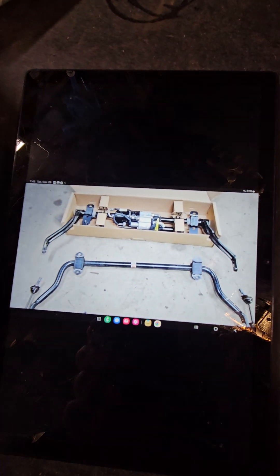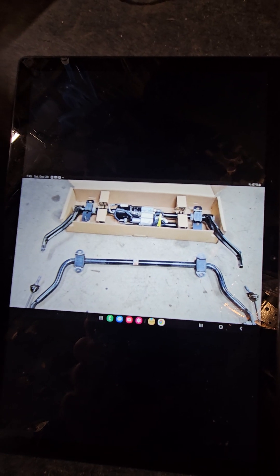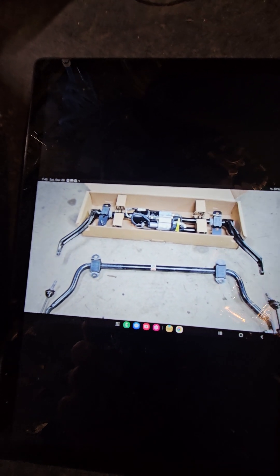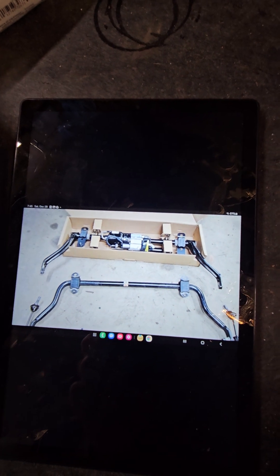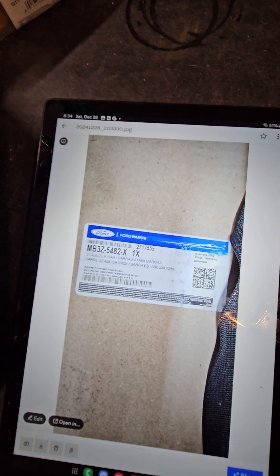We are going to be swapping out the factory sway bar for an e-disconnect factory Ford part. I've got a two-door Bronco base Sasquatch. It's fine without the sway bar, but when I put the roof rack on and load it down, it gets a little top-heavy. I decided this would be my best option so I could pick and choose when I wanted it without having to get on my back to disconnect anything. There's the current part number for this. I got it from Leviton Ford — it was like $1,300 with shipping. They've got pretty good pricing, give them a try.